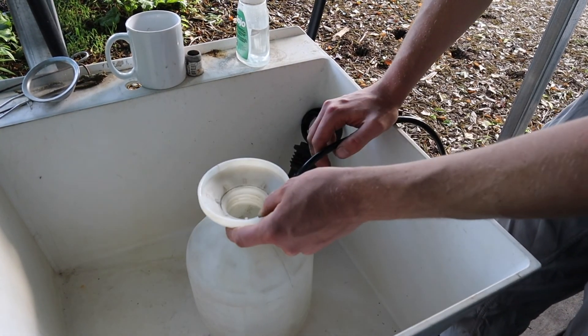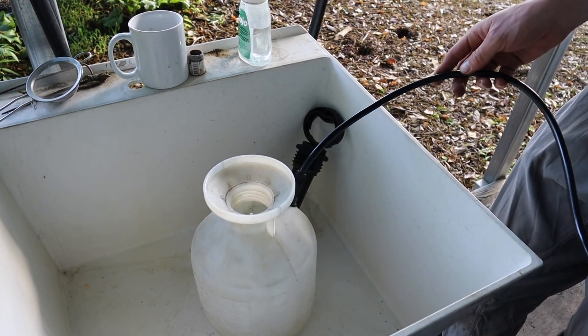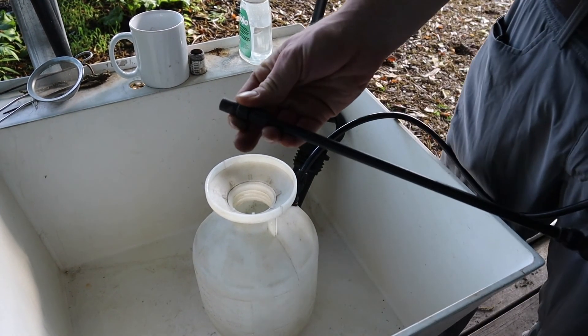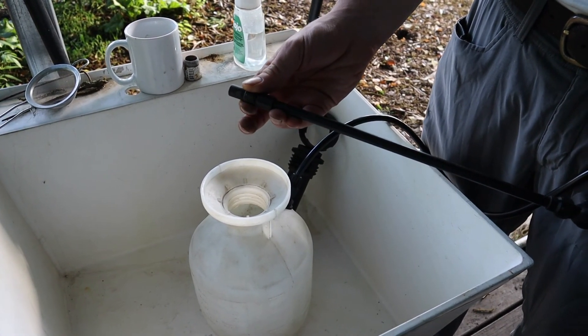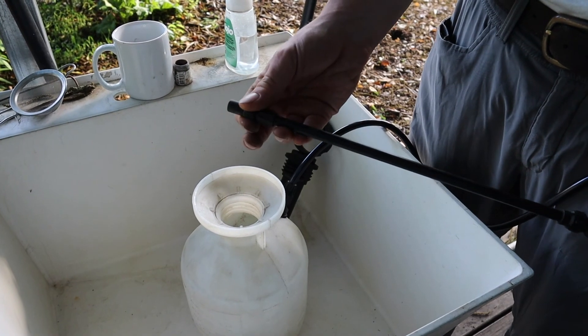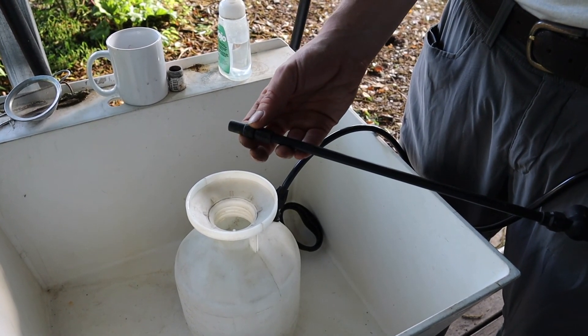We like these sprayers — they're lightweight and easy to purchase. You can find them at just about any hardware store and it has an adjustable end, so you can adjust it from a stream to a mist. Usually with a product like fish emulsion you want it to be pretty fine, that way you get great coverage on the leaves.